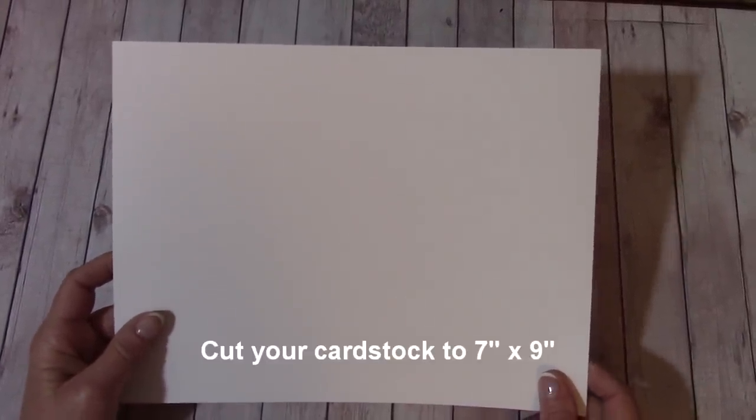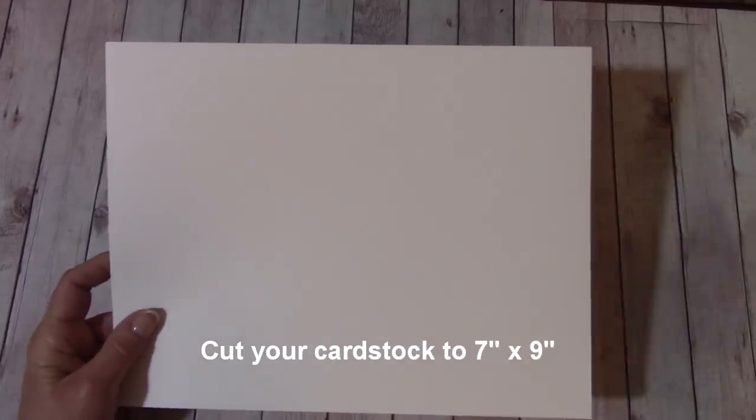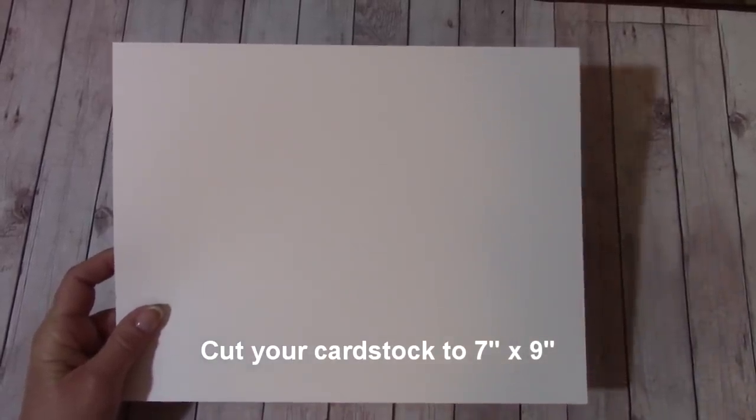On one of your pieces of cardstock — you can use 65 pound, 80 pound, or 110 — I'm using a heavier cardstock, 110. On one of your sheets, cut it to 7 inches by 9 inches and then get your scoring board out.